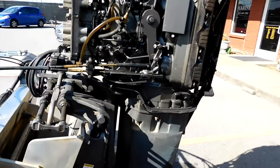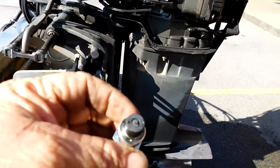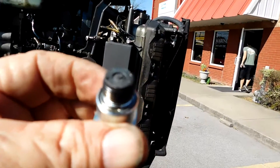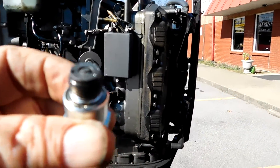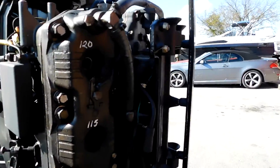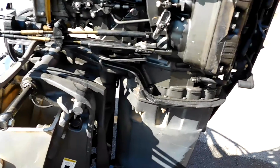So the next thing you do is pull the spark plugs to run a compression test. And if you could see that right there, that doesn't look good. That was the number one, two, three, four cylinder. So we knew we were going to have a problem with number four.